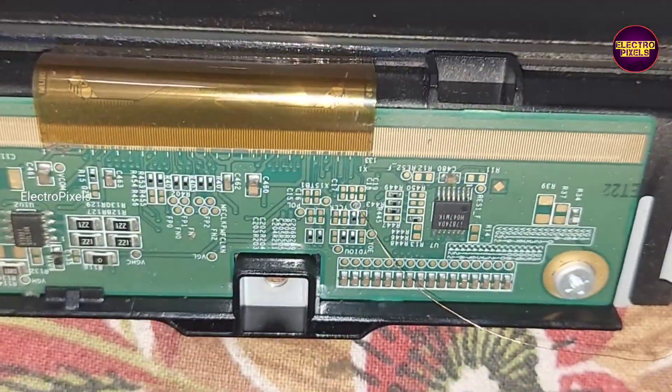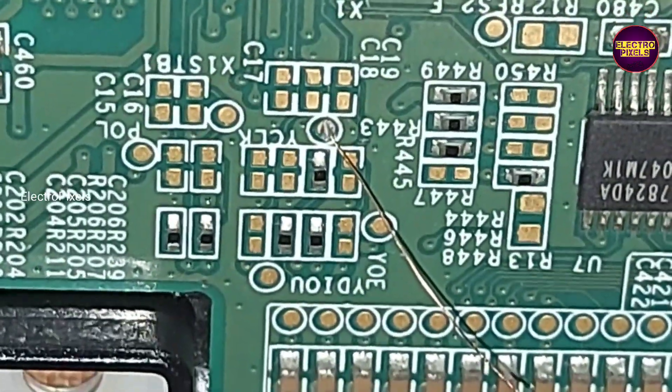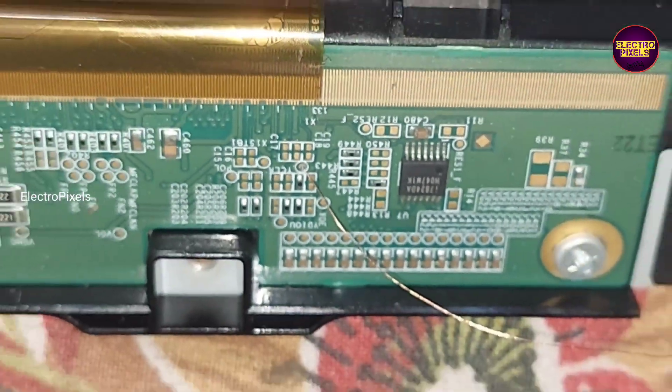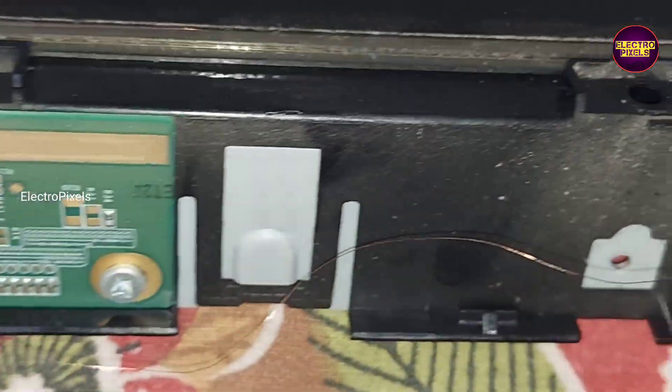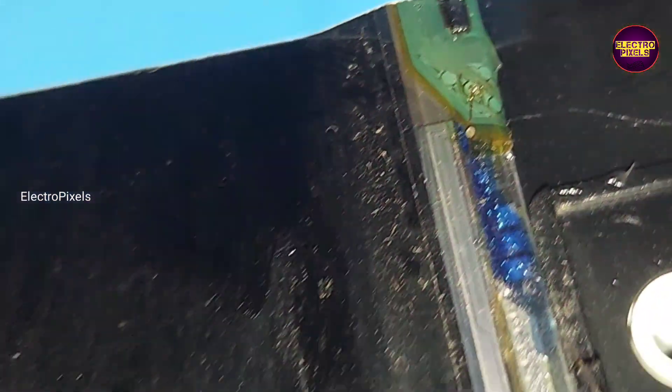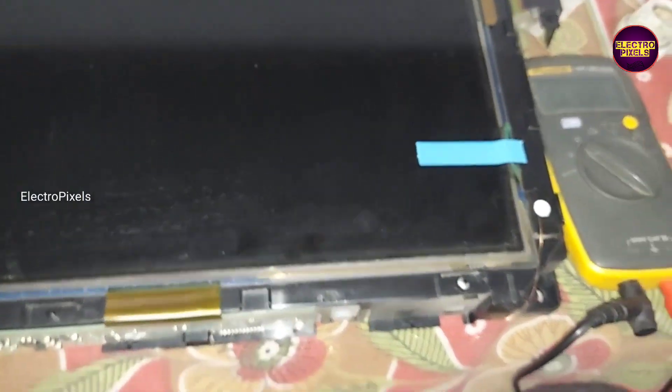Now the work is done. We have successfully completed the bypass operation on this panel. Now let's turn on the TV and check the picture. The TV turns on — you can see the output now, the picture comes and the TV is repaired successfully.